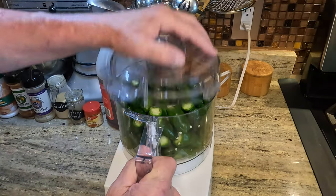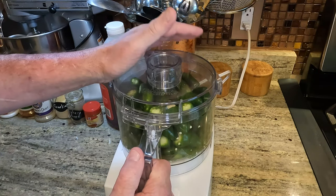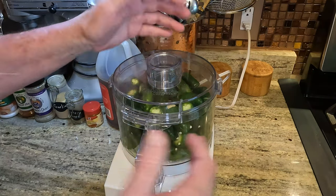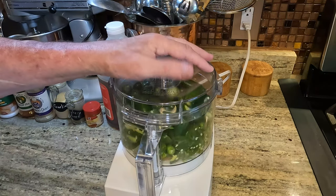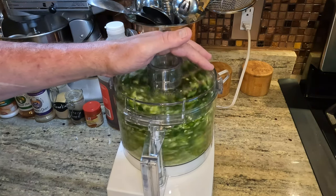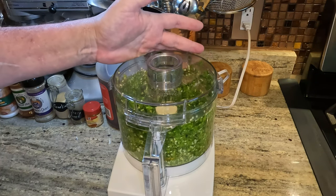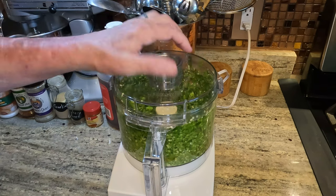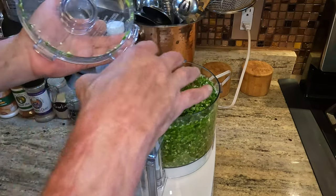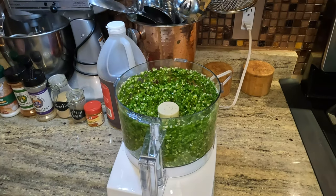We've got all the peppers in the food processor. You could slice these if you wanted to — I like to blitz them. I guess that's a chef term — we're just going to mince them into tiny little pieces. I just like the way it works when you use it on food products. That's about it. I think that is going to be the texture. Be careful, don't lean up in here — it's pretty hot. I can smell that. But that's what we want right there.